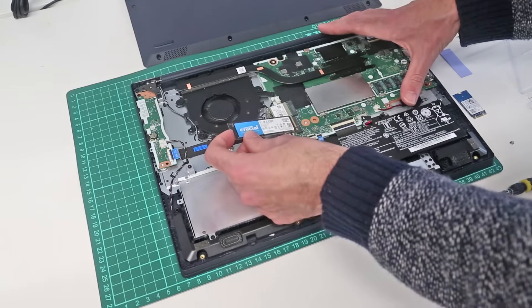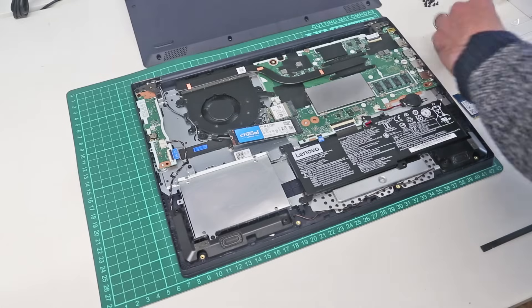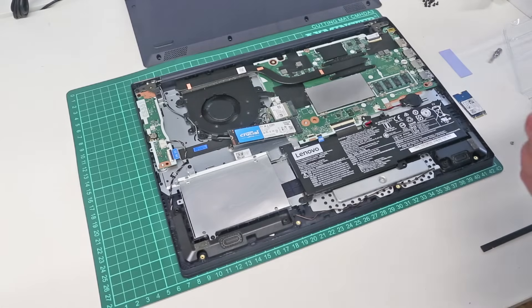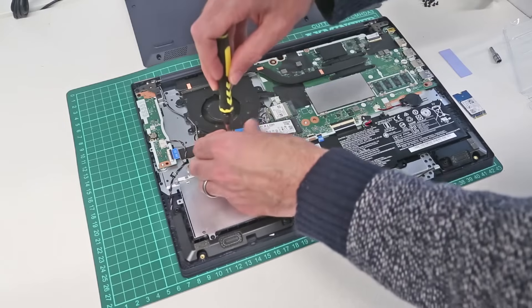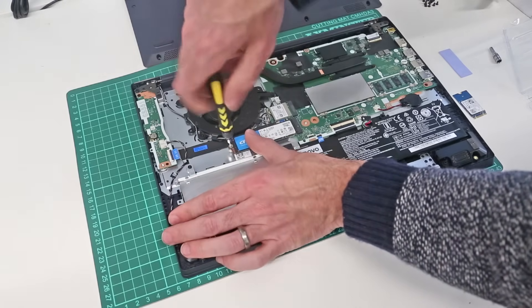We can now slot in our SSD. Going back to our 2mm Phillips bit, push the drive down and refit the screw.